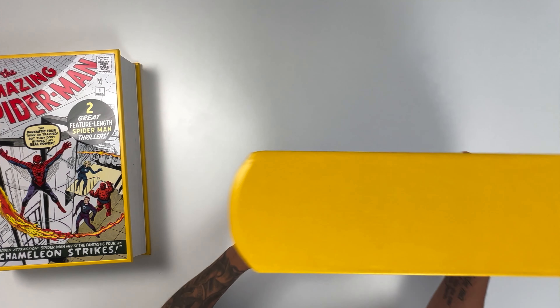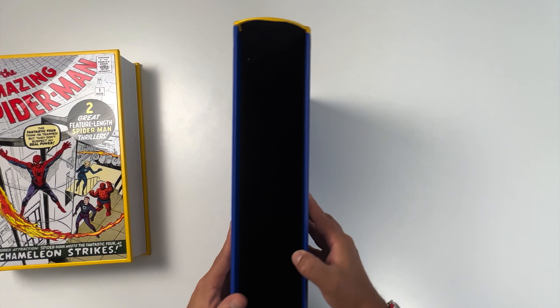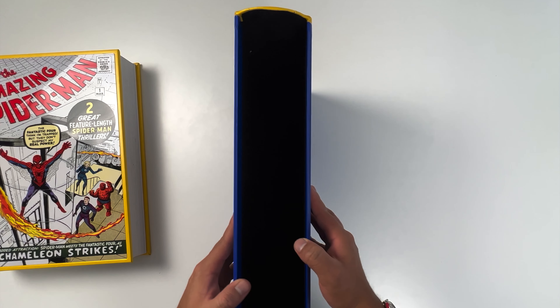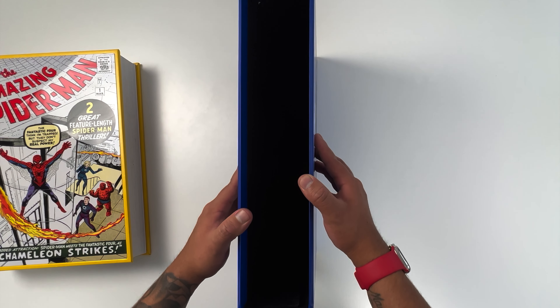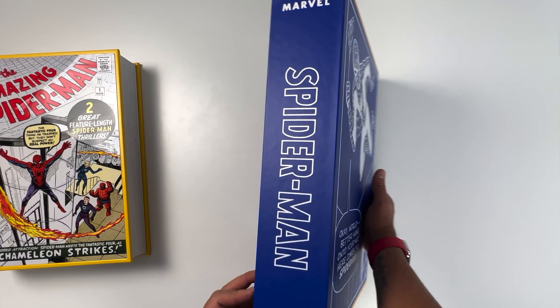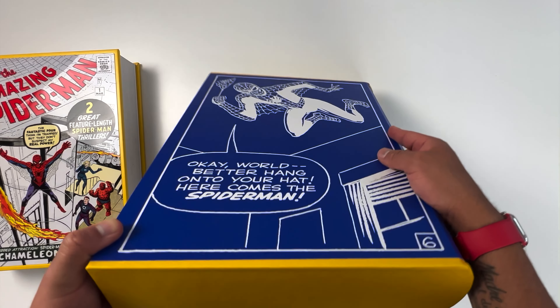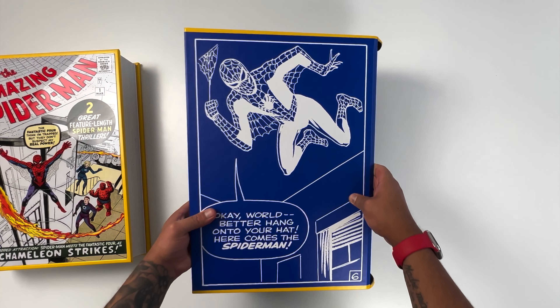Let's have another look at the slipcase. There is no design inside the cover. However, there is a soft fabric inside that protects your book. Looking around the case, you can see it's the same artwork as the shipping box. Even though it's not a steel case, the cardboard feels really premium and comfortable to hold.